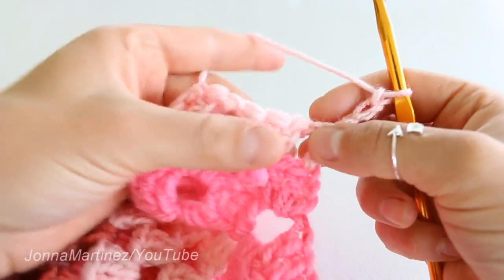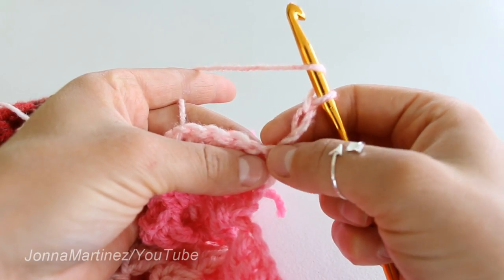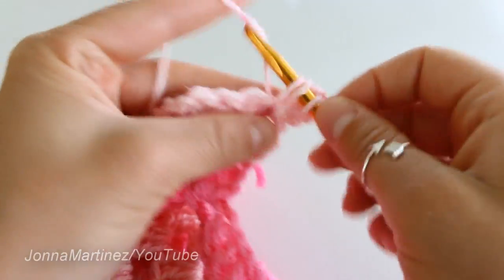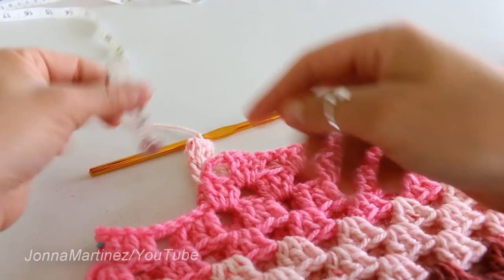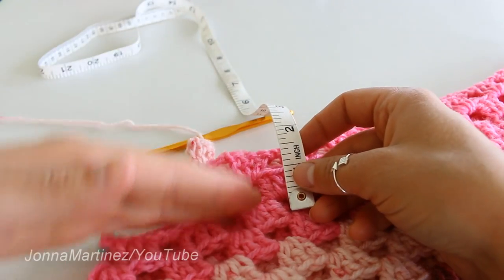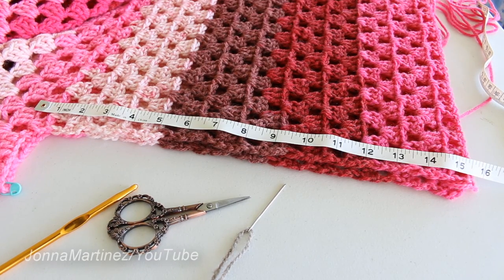From here we can begin the next round — go ahead and place two double crochet in this very first chain one space. This chain three will count as our first double crochet, just like it did with the very first block. You're going to continue back and forth with these rows until the hood itself measures about 15 to 16 inches tall. This is what my hood looks like after I've gone about 15 to 15 and a half inches.